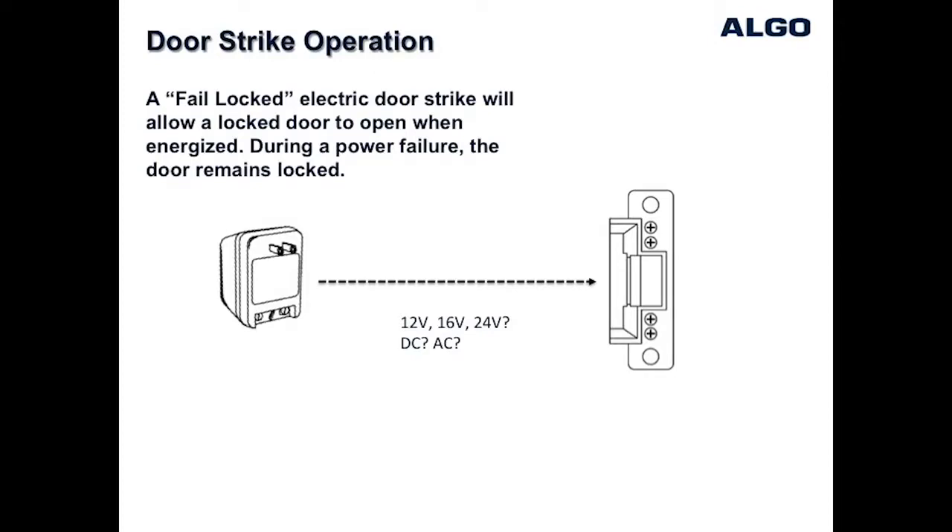There are many types of door strikes depending on the type of door jam, and many operate at different voltages such as 12, 16, or 24 volts DC or AC. It's important to know which voltage your door strike requires and also to have a power supply that matches the door strike voltage.